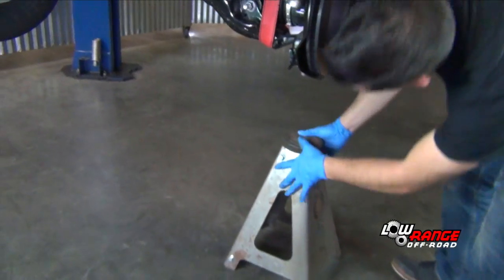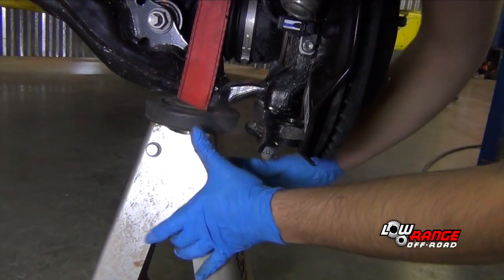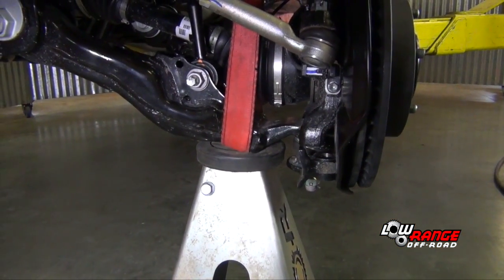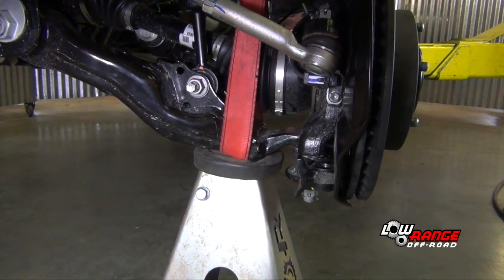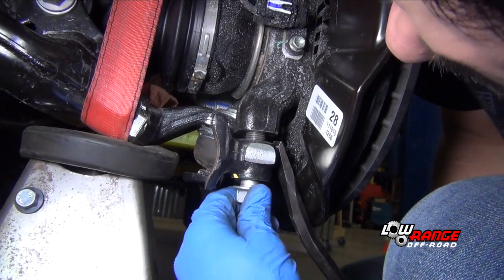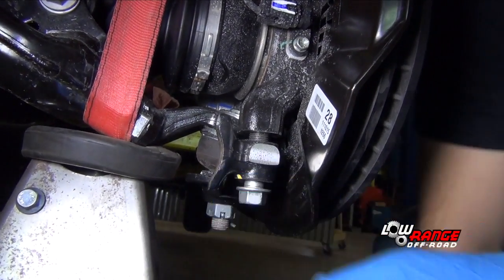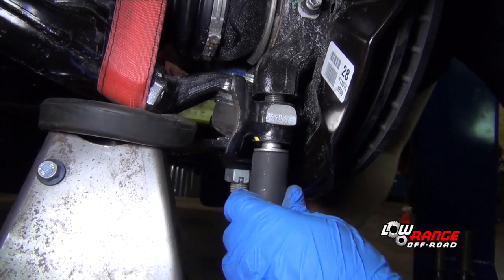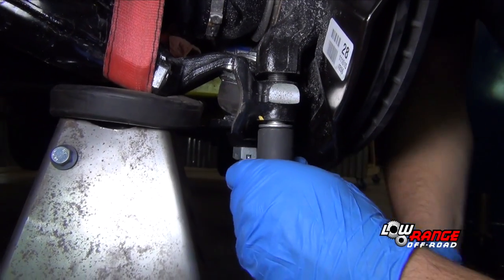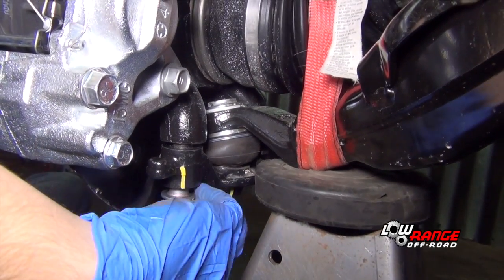Position a jack stand directly below the lowest part of the lower control arm, then lower the vehicle. Adjust the position of the jack stand so that the contact point of the lower control arm is centered on the jack stand. Continue lowering the vehicle until the ball joint bolt can be installed. Apply red thread locker to the ball joint bolt. Using a pry bar, align the ball joint bracket with the steering knuckle and install the front bolt. Take extra care that this bolt is not cross-threaded. Once the bolt is started, continue tightening it by hand until there is about a 1/8 inch gap between the ball joint bracket and the steering knuckle. Install the rear ball joint bolt in the same way as the front.